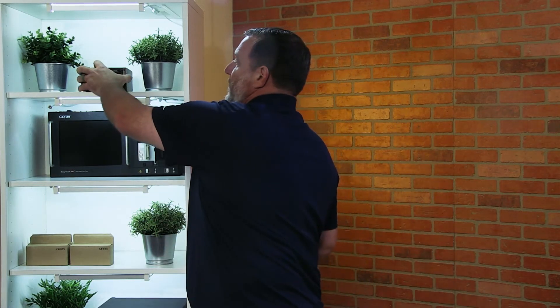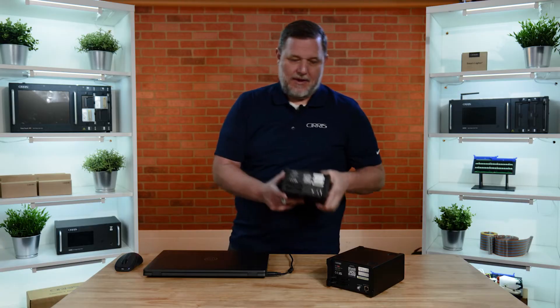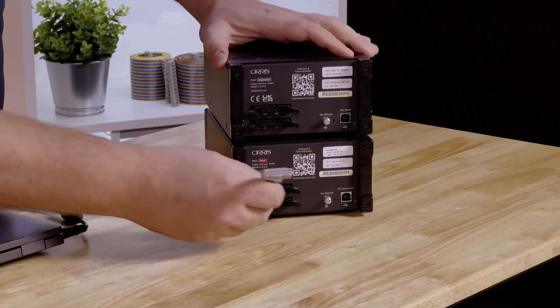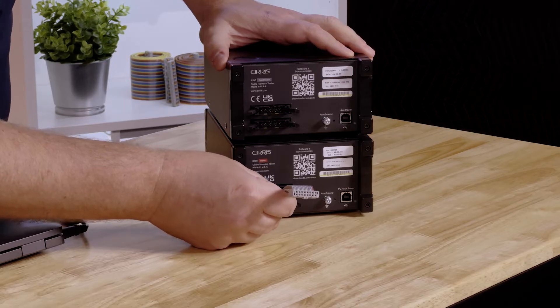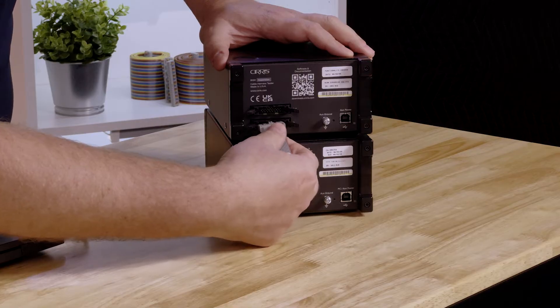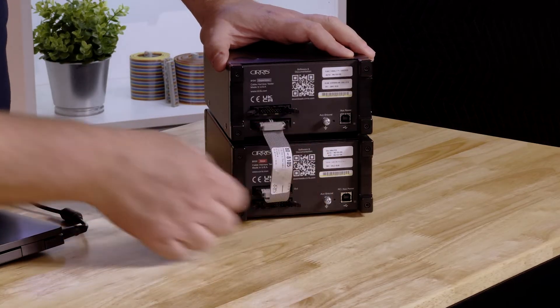If needed, you can expand your 8100 tester to more test points by using expansion boxes. You simply use an expansion cable, plug it into the out portion of the base unit, and plug it into the in portion of the expansion module.